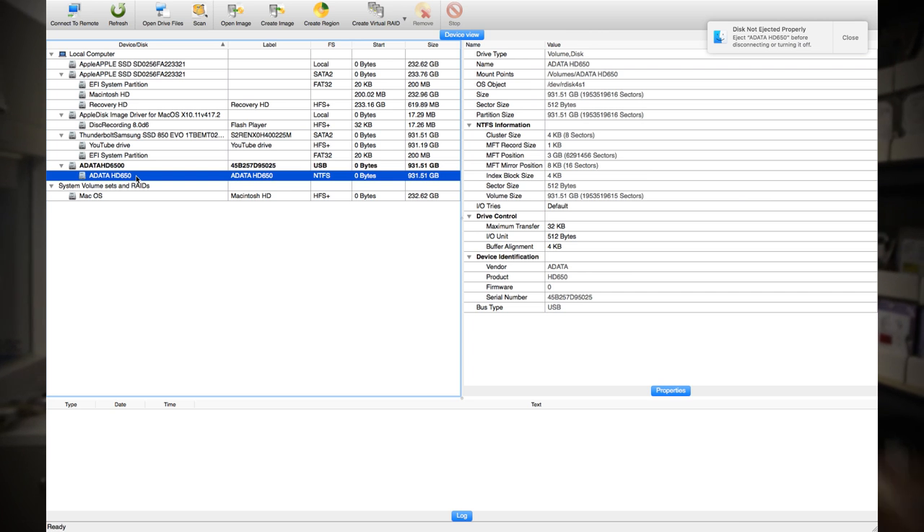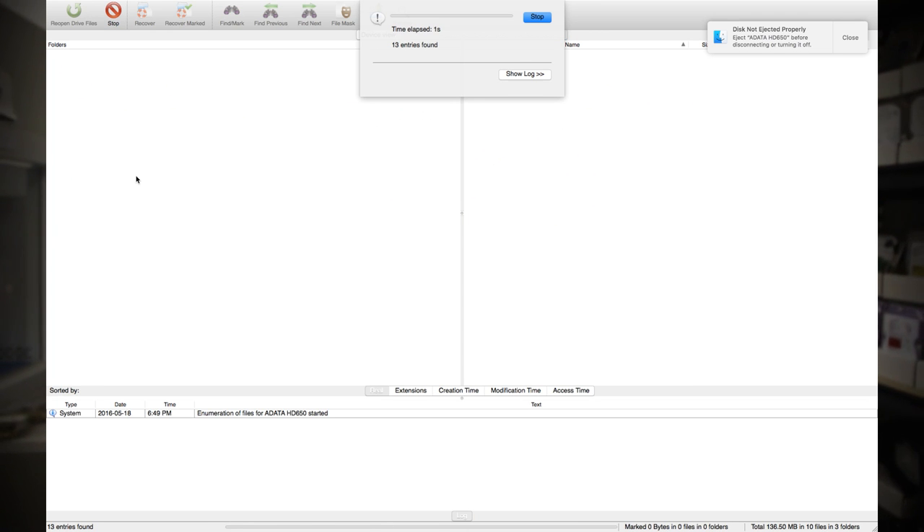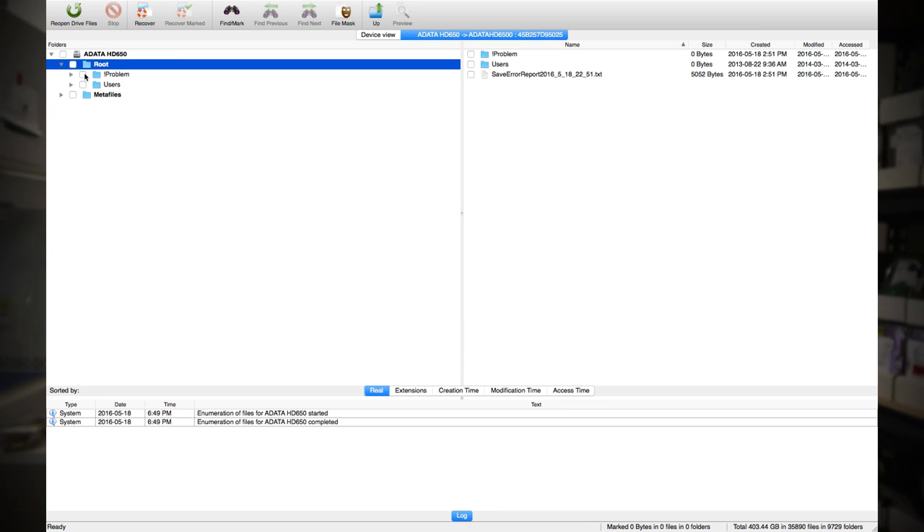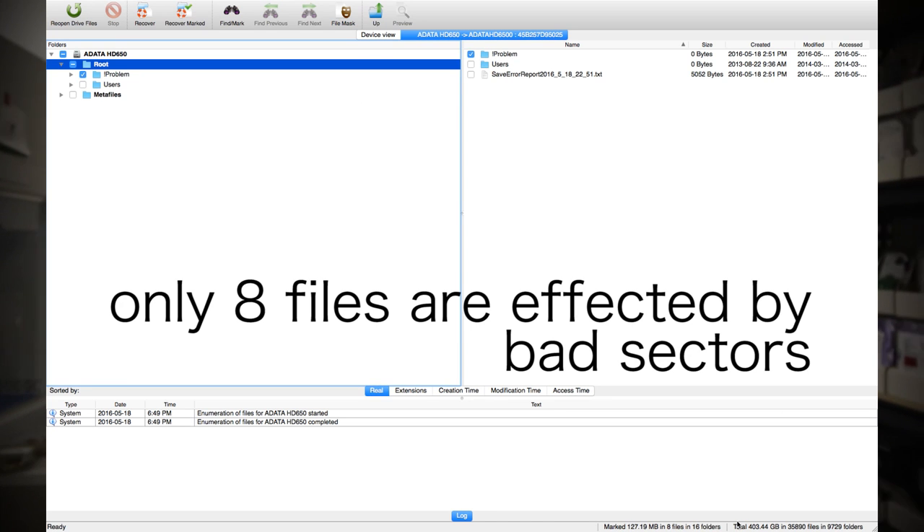Okay guys, so I just finished up this case and it looks pretty good. Out of 403 gigabytes of information that was in that user profile, we were only unable to get a handful of sectors, which will probably affect a few files, but nothing serious. And even to top it off, we'll be able to highlight them so that the customer knows which files are affected by those bad sectors.